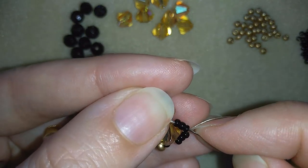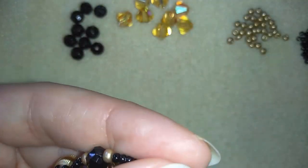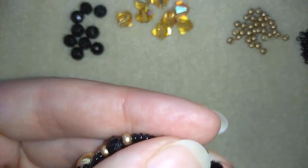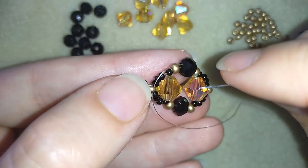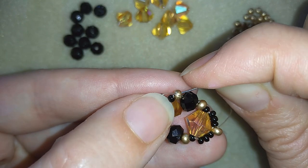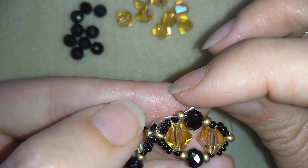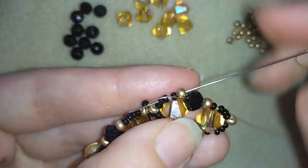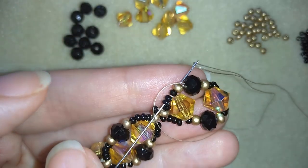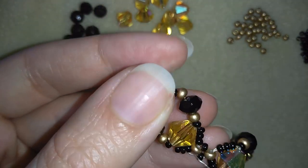Then I will go through all of those beads in this direction, and I want to reach the newly added golden bead that I just added — in order to do this I will go through all of my beads here.